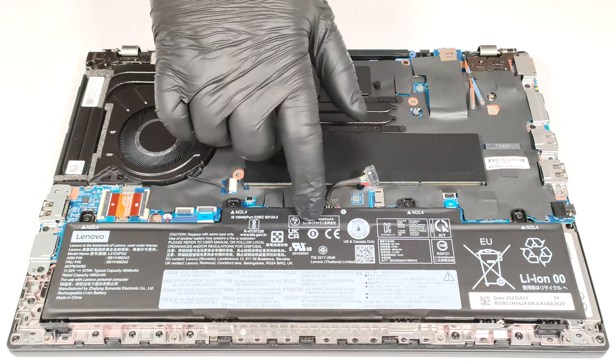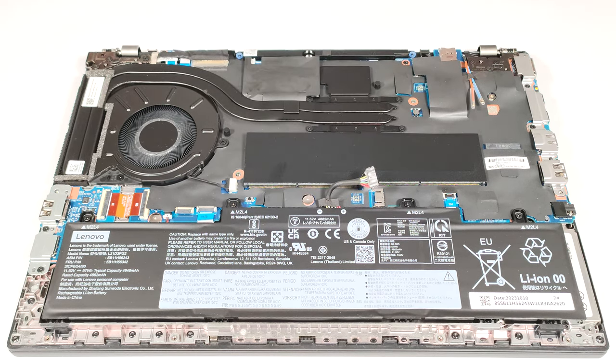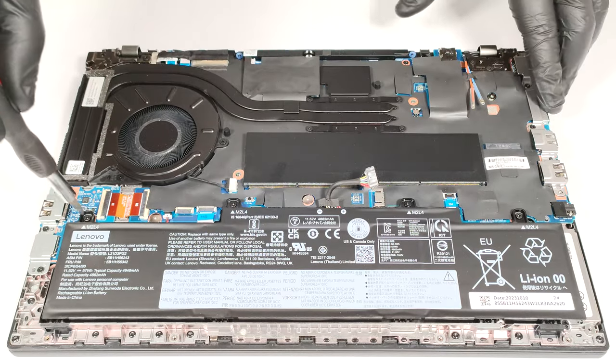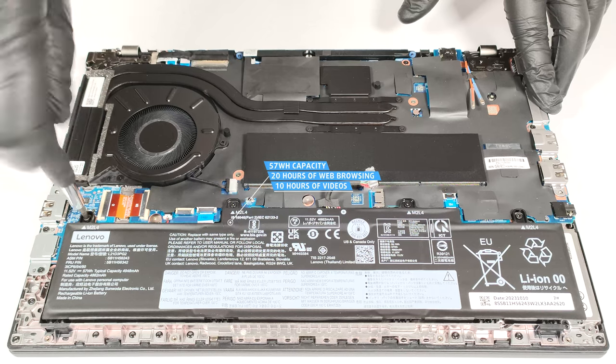Here, we have the optional 57-watt-hour battery. The default version is a 46.5-watt-hour unit, and the top-tier variant has a capacity of 63-watt-hours. To take out the battery, detach the connector from the mainboard, and then undo the four Phillips-head screws that fix the unit to the base. The optional model lasts for 20 hours of web browsing or 10 hours of video playback. That's a very good result.